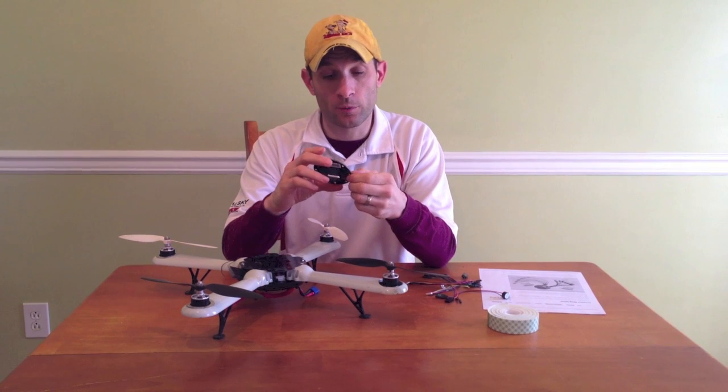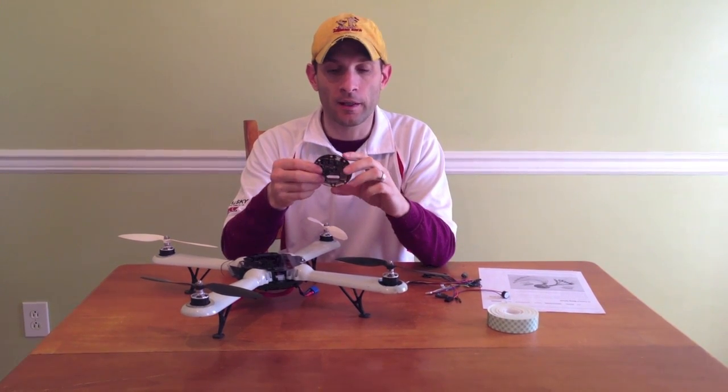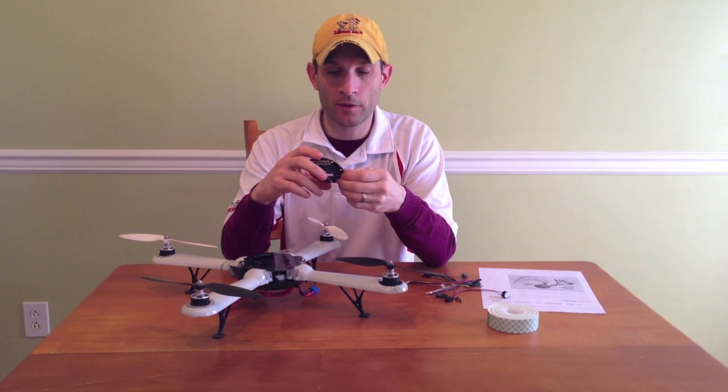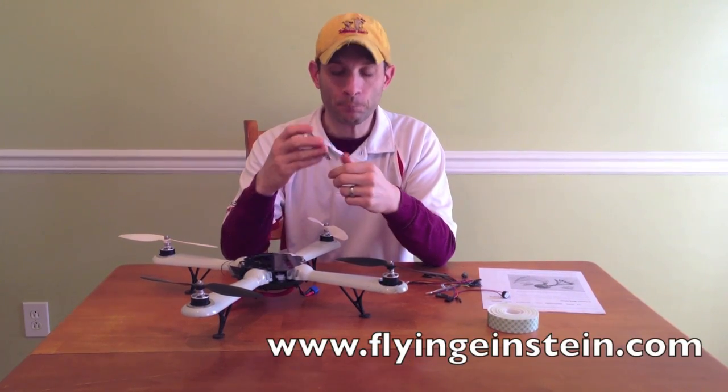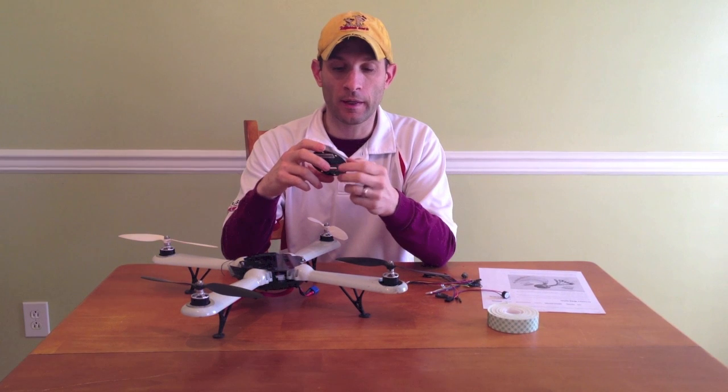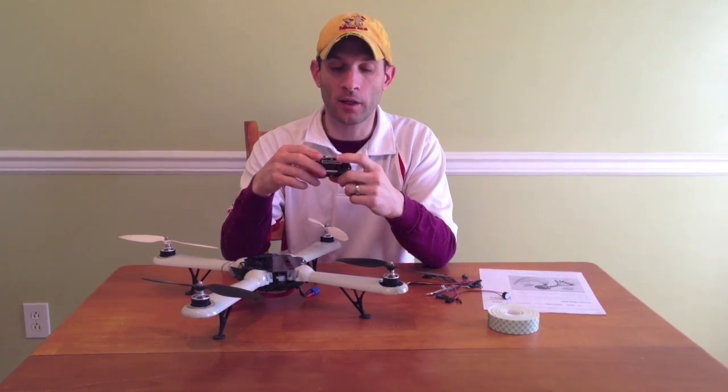It's a really good board. I've been test flying it on another quadcopter for quite a while now and I'm really happy with it. These are made by Flying Einstein — flyingeinstein.com is where you can get them, and also our website twodogrdc.com.